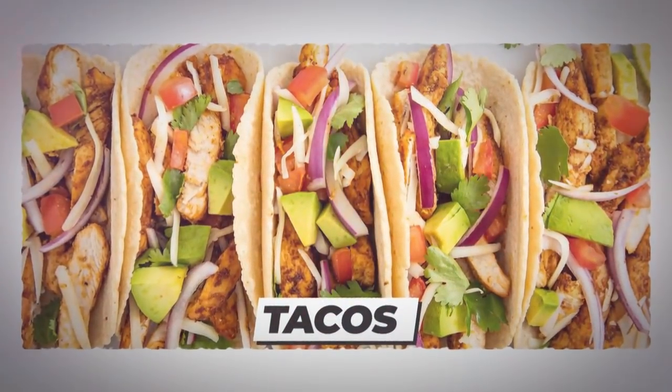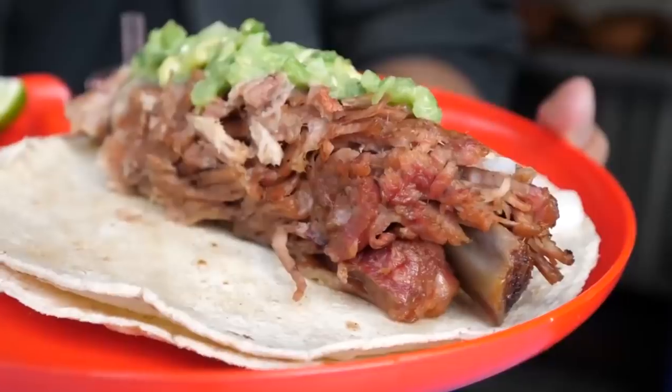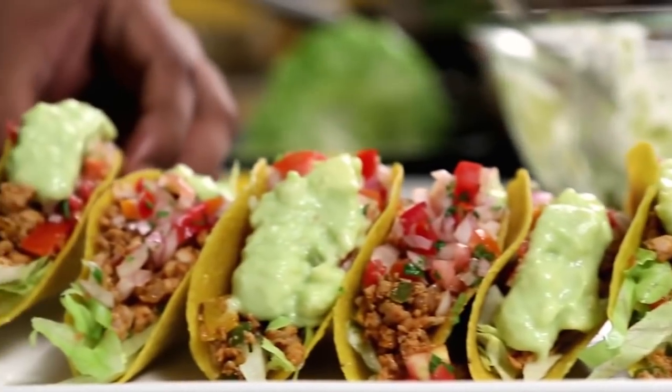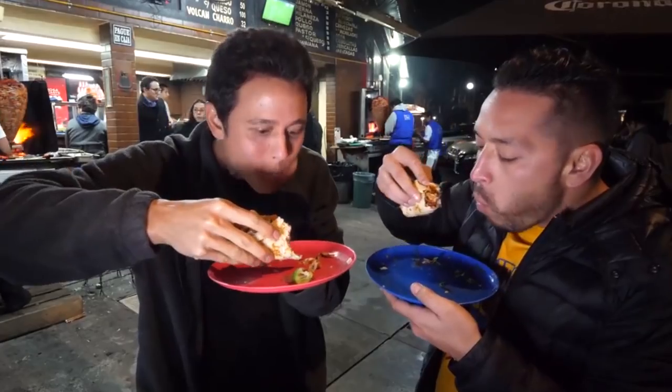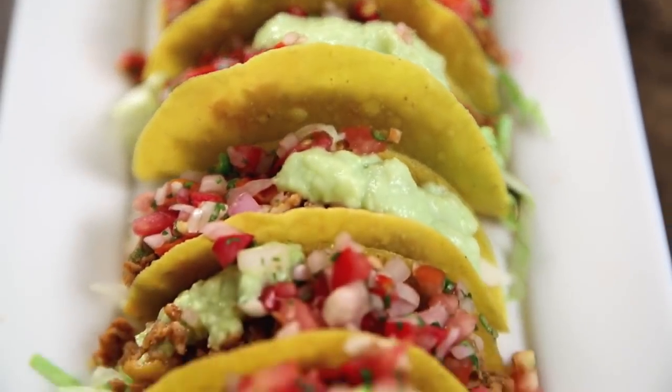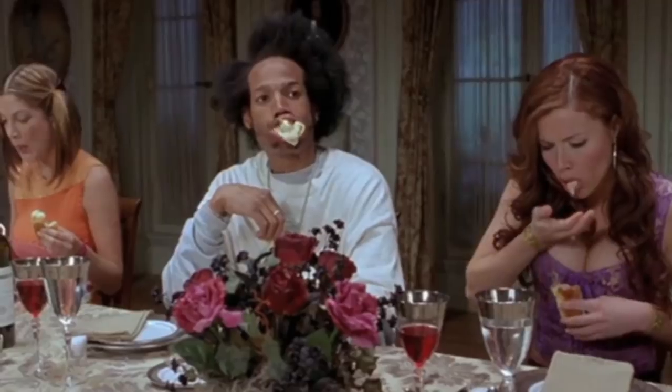Number 6: tacos. Our next food takes us to Mexico to discover one of their most popular dishes — the taco. There isn't really a wrong way to eat these; however, one negative is that the crunchy tacos tend to fall apart before you finish eating them, leaving a mess on the plate below.